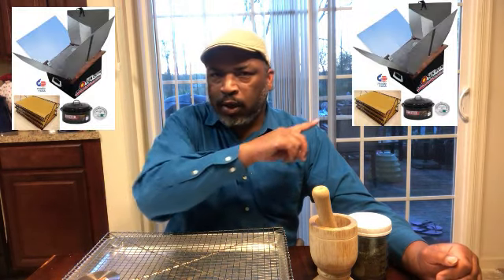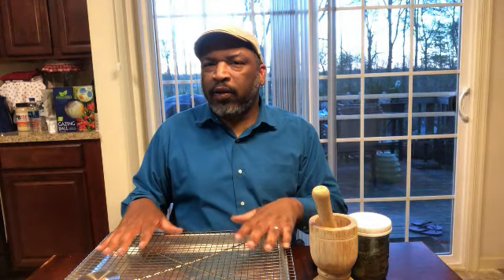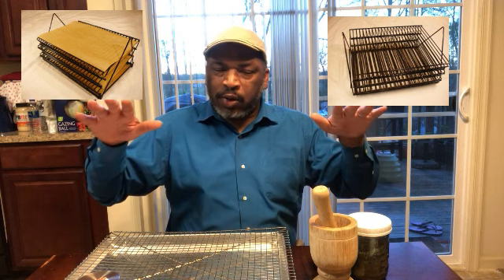Another thing that we use for dehydrating herbs is a sun oven, which we use for cooking but you can also use the solar sun oven — the All-American Sun Oven or whatever sun oven you have — as a dehydrator. A lot of people buy the electric dehydrators; those work fine too, but we don't have that. Our sun oven works just as well. You put whatever herbs you're doing in it — the sun oven actually comes with dehydrating racks — and instead of sealing it you put it out in the sun, but you leave the lid open just a little bit. It works just like the oven minus the electricity cost.